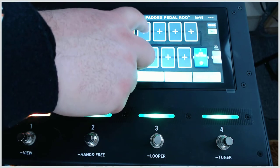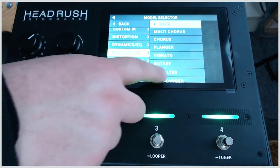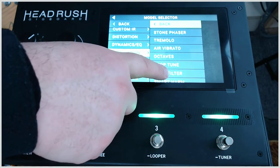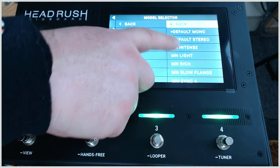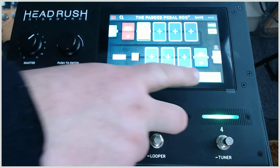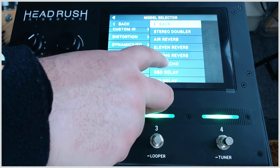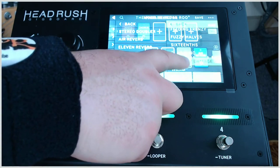Now let's say we want some chorus. Let's go find a modulation — we've got multi-chorus, and there are so many modulations, there's so much you can do with this. We'll take a chorus and go with a default stereo chorus, which has a pretty nice sound. For fun, let's also take some tape echo and select one here — slightly damaged.